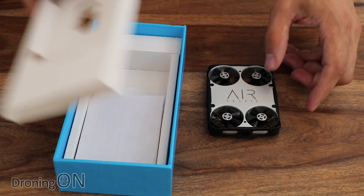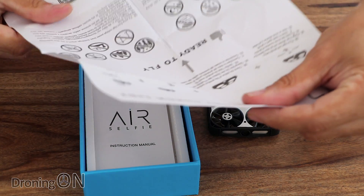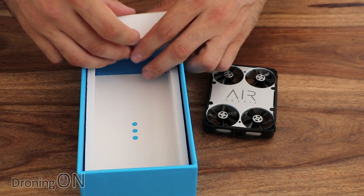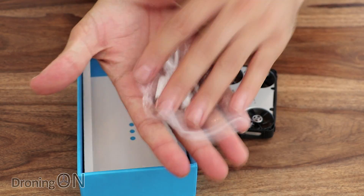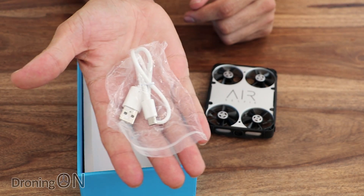Elsewhere in the box we have an instruction manual, a bit of paper, a preflight checklist, a little instruction manual, and also a USB cable — and it's not USB-C, it's a conventional USB cable that you'd use to charge an Android or Samsung phone for example.